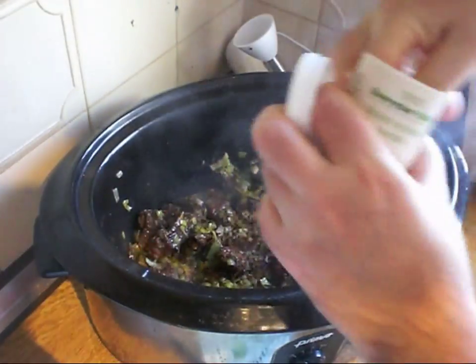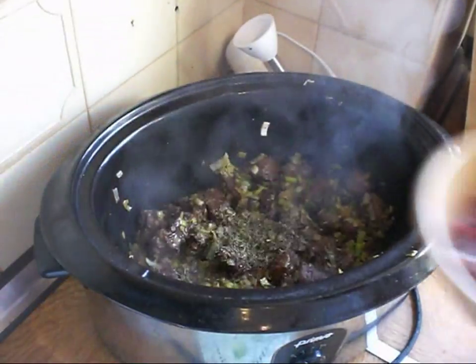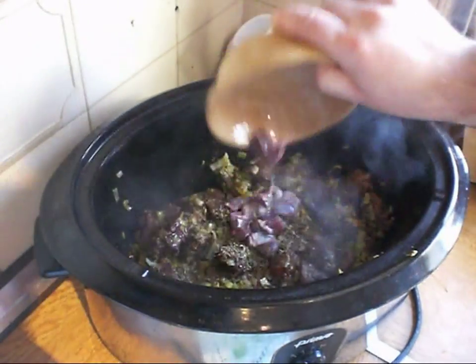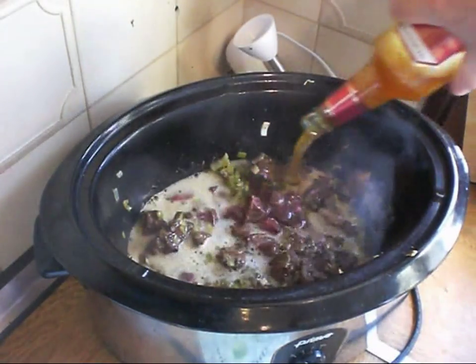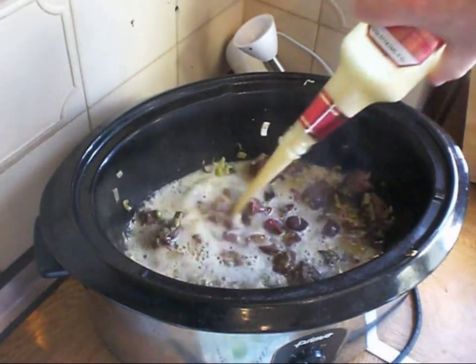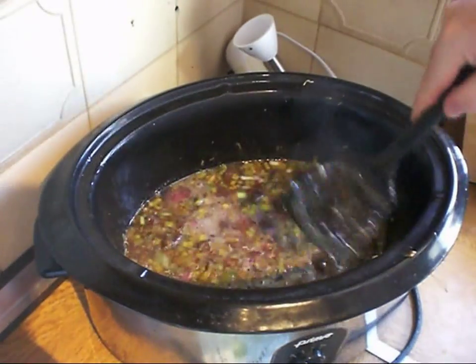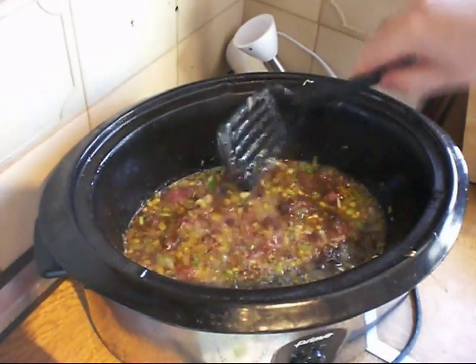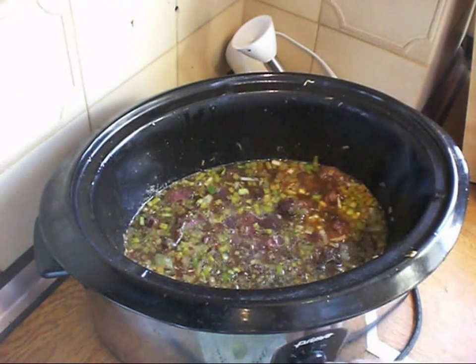Here's our slow cooker — already got the beef and leeks in there. I'll tip in all the juices from the pan. Then just a generous pinch of dried mixed herbs, drain the milk off the pieces of kidney and in they go, along with the rest of this beer — really just enough, well, the rest of the bottle. Just make sure all of the meat is nicely submerged, and then that's going to cook on the low setting in the slow cooker for six or seven hours.